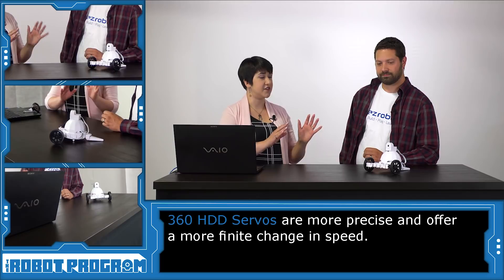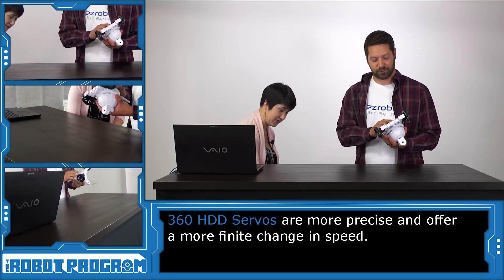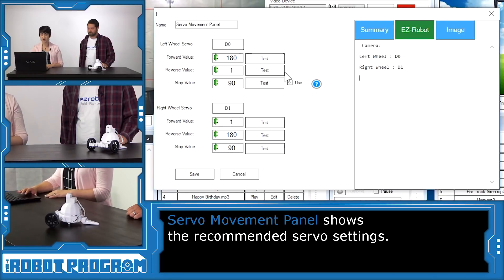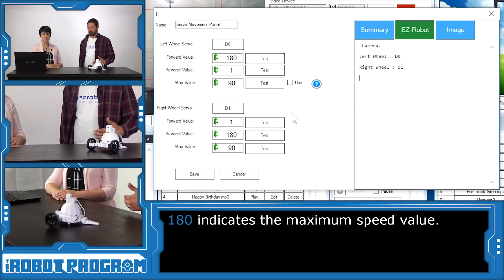Why don't we take a look at these new servos in action? I'm going to move this servo down here and turn the AdventureBot on. If we go into the servo movement panel, we can see the values that we need to control these new servos. We've got 180 for the forward value and 1 for the reverse value for our left wheel servo, and then of course the reverse for our right wheel servos. The actual maximum speed value for these new servos is probably around the 170 mark, so we might as well go all the way to the top and all the way to the bottom — top speed with the servos.